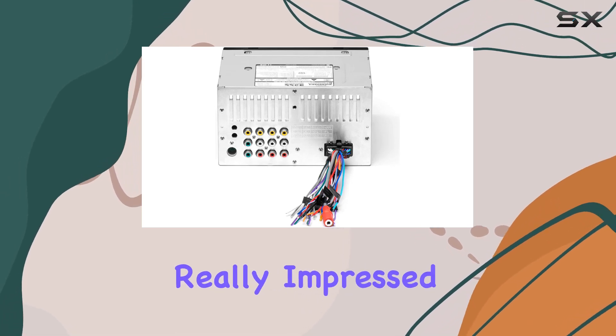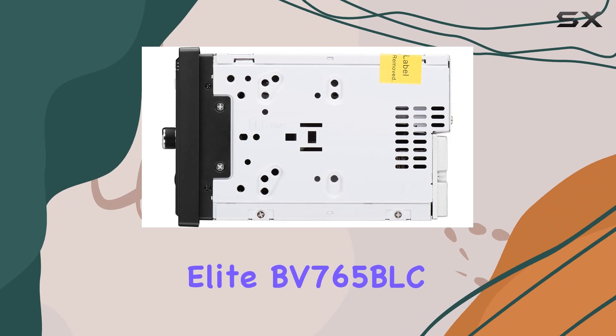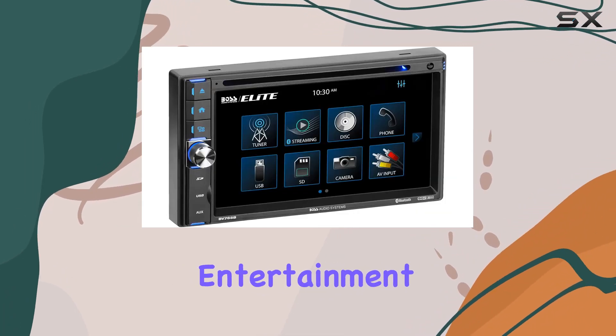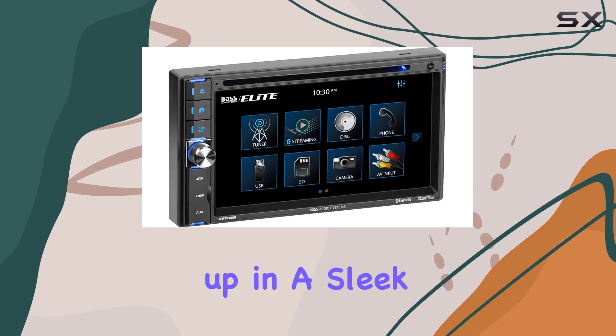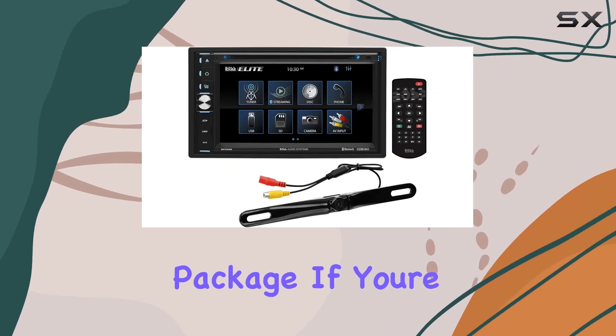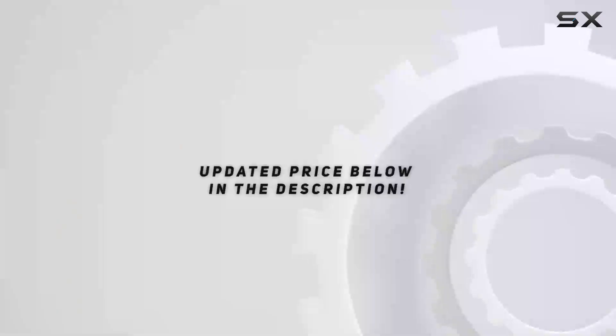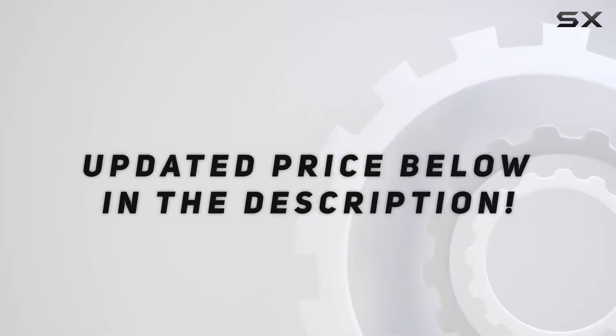Overall, I'm really impressed with the Boss Elite BV765 BLC. It's got all the features you could ask for in a car entertainment system, wrapped up in a sleek and user-friendly package. If you're looking to upgrade your ride, definitely give this one a look. Check out the video description for an updated price.